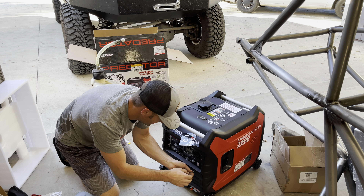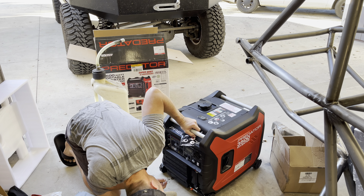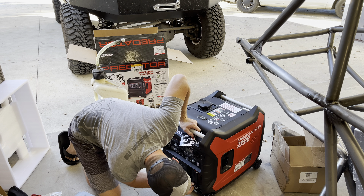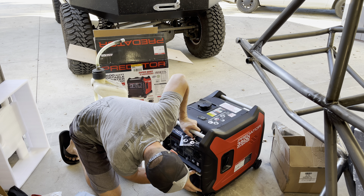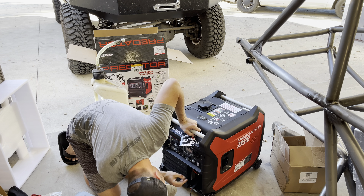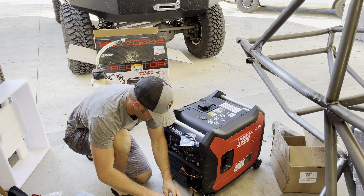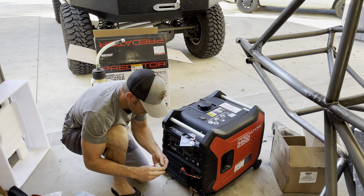Use the included screwdriver. I legitimately thought I was buying a pull-start battery. There we go — framing battery, included terminals and hardware — get that hooked up.